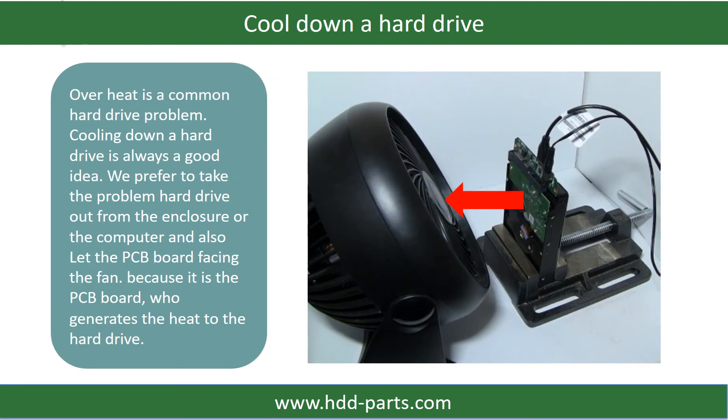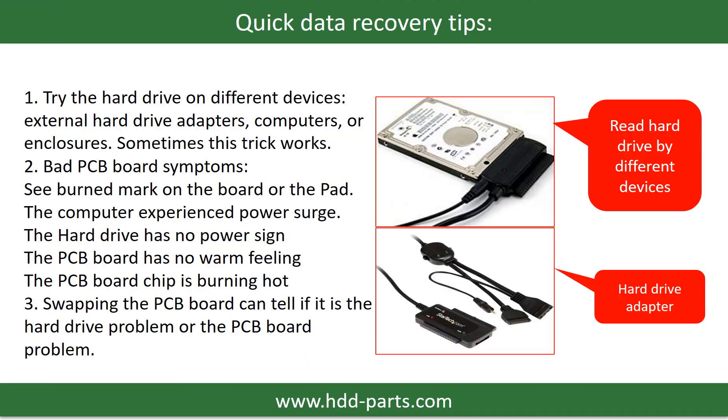If the hard drive has a common problem, cooling down the hard drive is always a good idea. We prefer to take the problem hard drive out from the enclosure or from the computer and let the PCB board face the fan, because it is the PCB board that generates heat to the hard drive. There are some simple ways to recover data: one of them is to try to read the hard drive with different devices, like different external hard drive adapters, computers, or enclosures, because different devices use different ways to read a hard drive and sometimes this trick works.